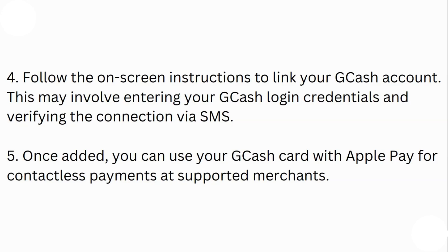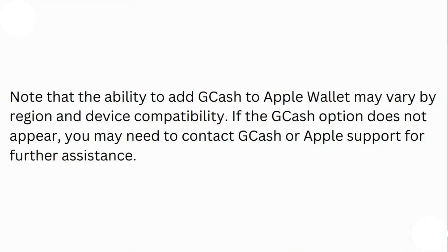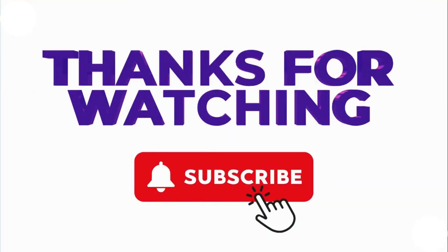Note that the ability to add GCash to Apple Wallet may vary by region and device compatibility. If the GCash option does not appear, you may need to contact GCash or Apple Support for further assistance. Thank you for watching.